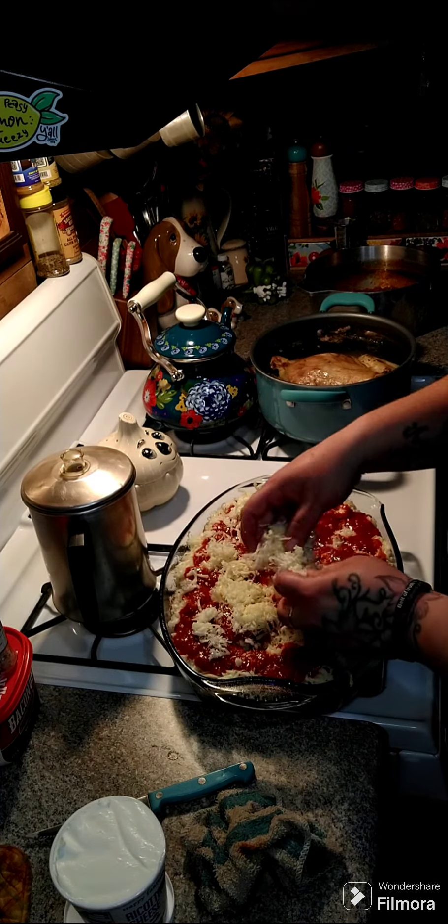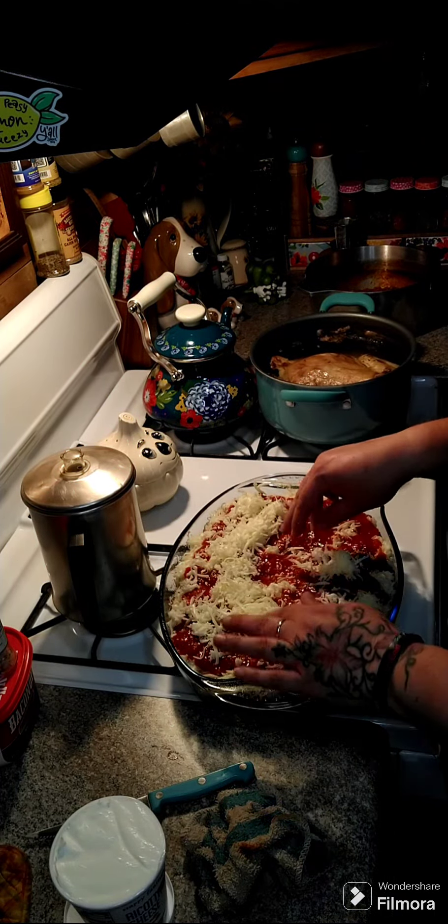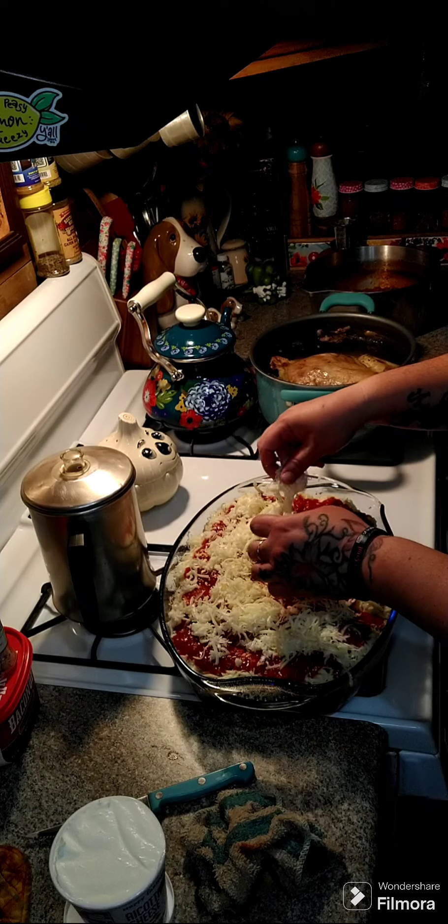Sprinkle the mozzarella around. It just melts better if you shred it yourself.